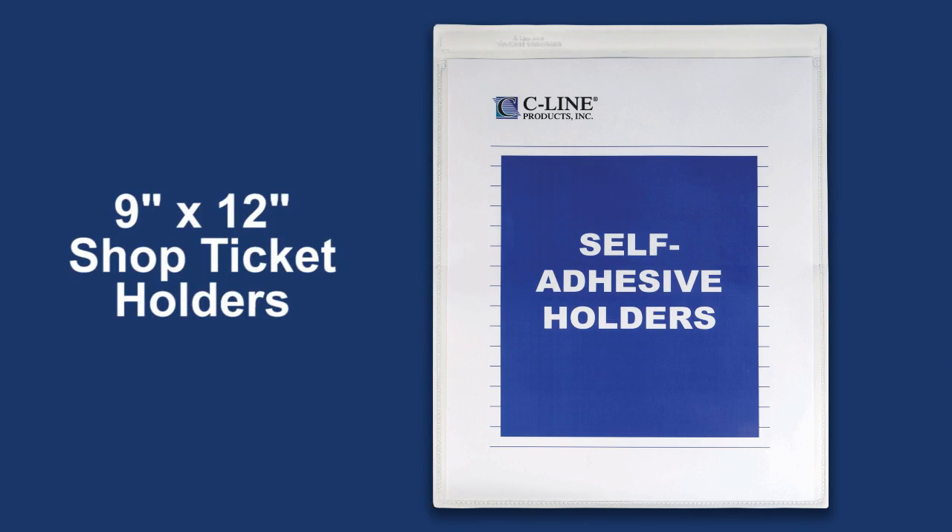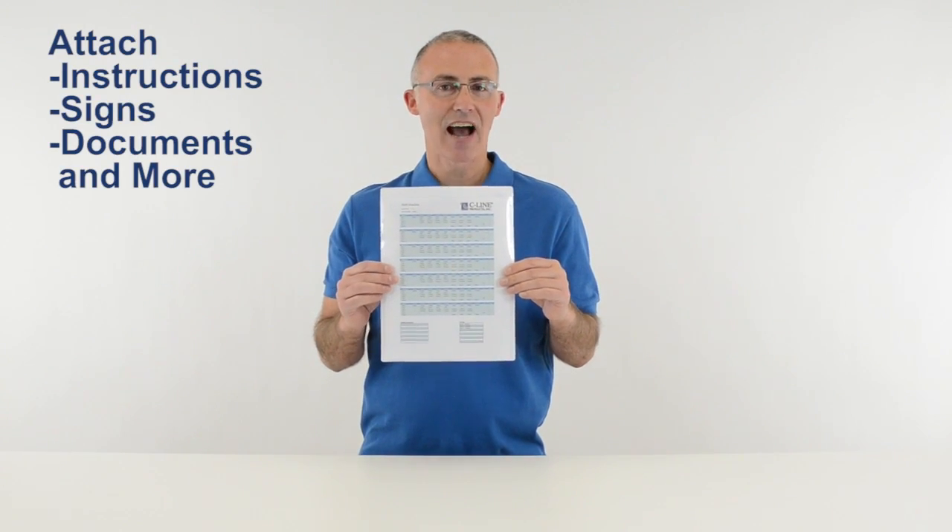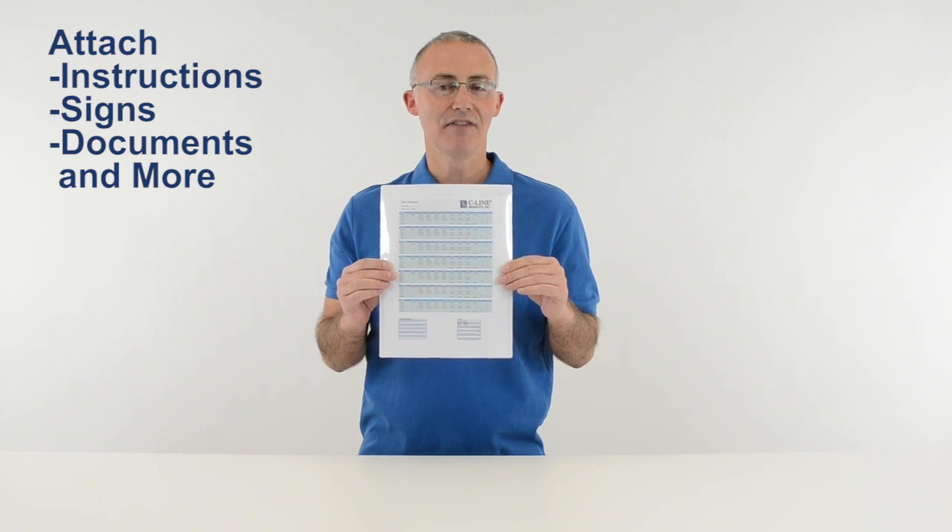Hi, I'm John with SeaLine, and today we're going to talk about our self-adhesive shop ticket holders. These sturdy holders with a peel and stick back attach instructions, signs, documents, and more to any clean flat surface.